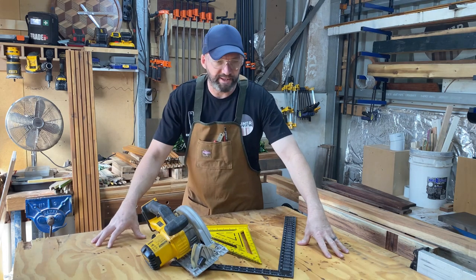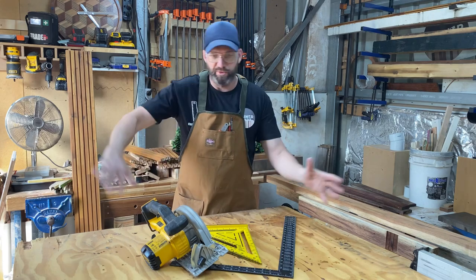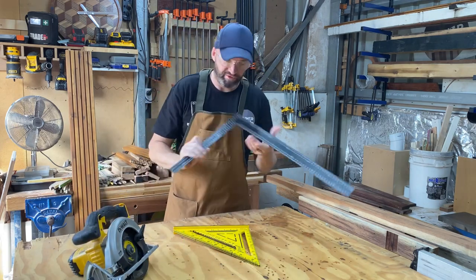Okay, this is the big piece of scrap plywood I've got. It's covered in glue and I need to get it to the right size. So I need to go at it with the hand circular saw, but what I need to do first is check it.